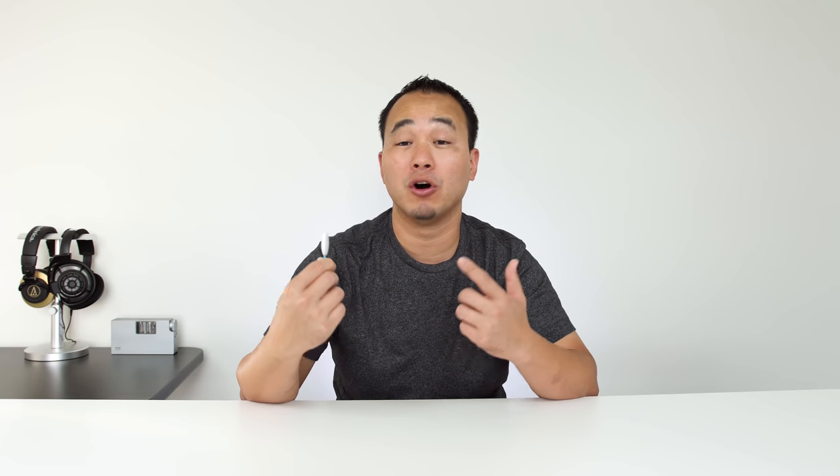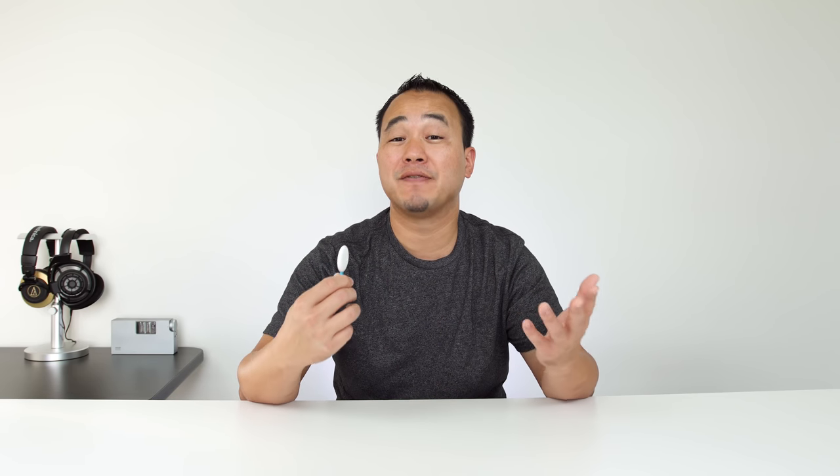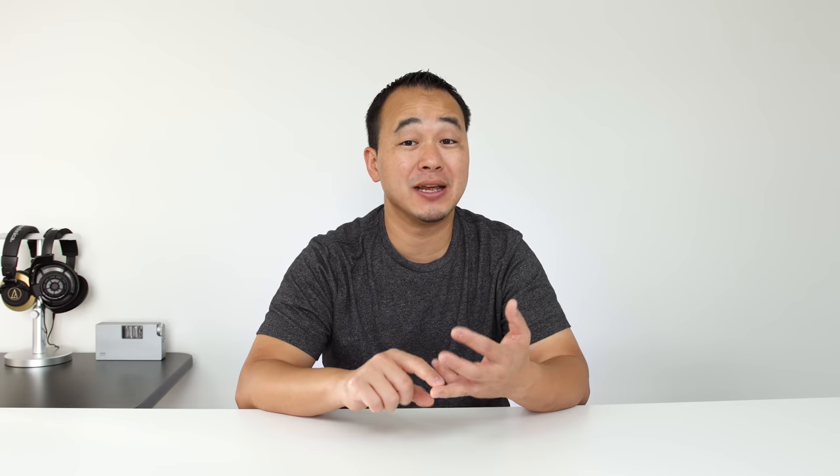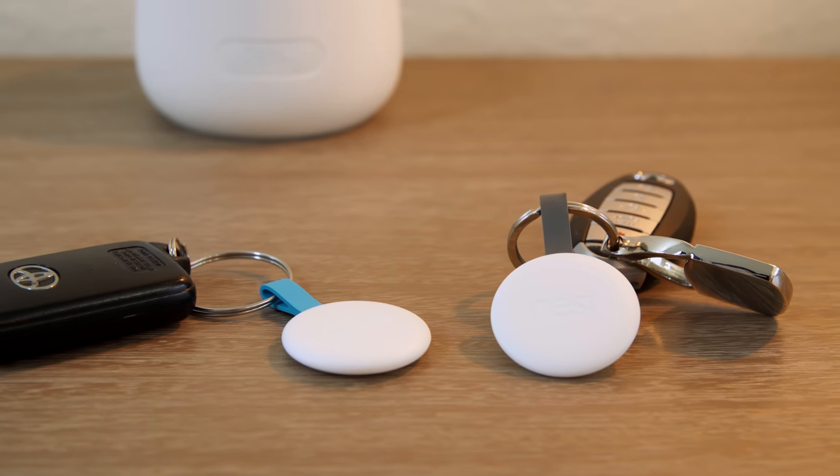One of the most powerful things is what restrictions you can put on the Nest tag. If I need a dog walker to come to my house between 1 and 2 p.m., I can give them one of these and set it to only work between 1 and 2 p.m. — after that time period, it's no longer valid. Having extra ones for babysitters or family members who might need emergency access — this is pretty genius.